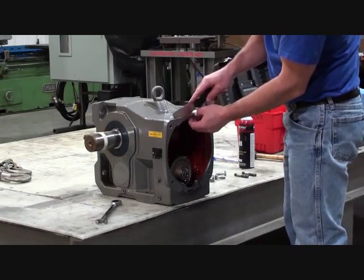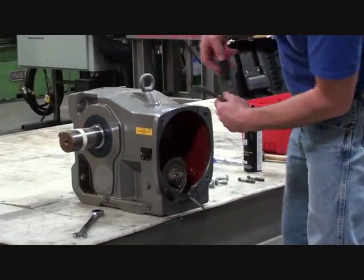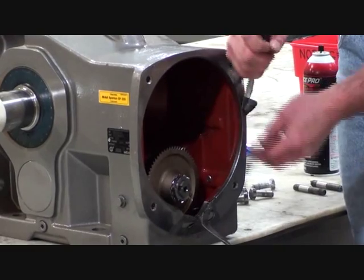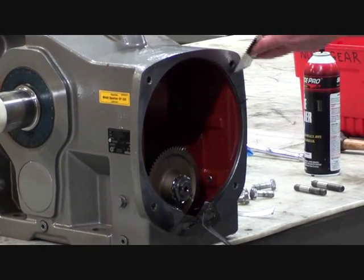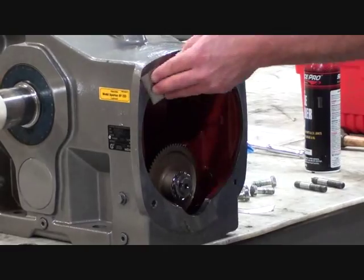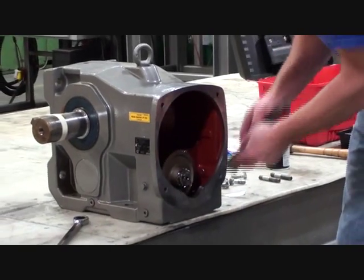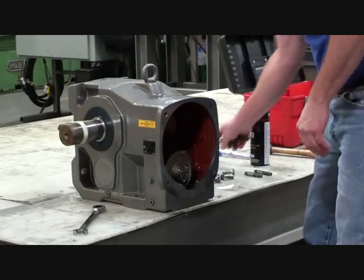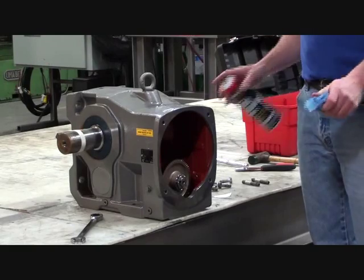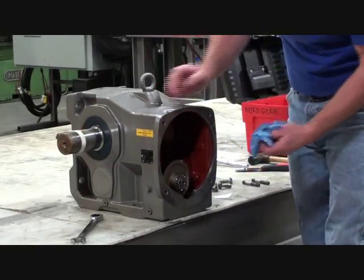Now we will clean the gasket surface. Start by removing the studs. Clean all the gasket material completely off the face of the housing. Make sure the surface is completely clean. Avoid getting any gasket material into the unit. Clean the gasket surface with a solvent or degreaser. Avoid spraying directly into the gearbox.